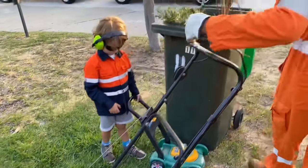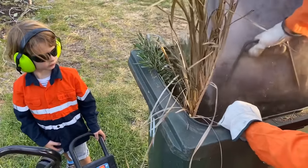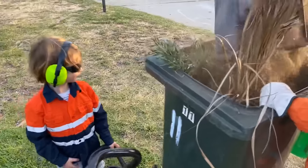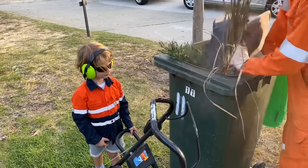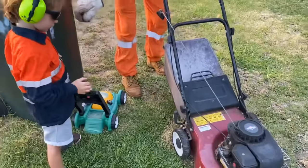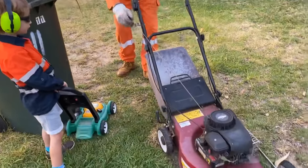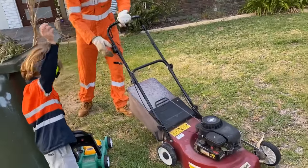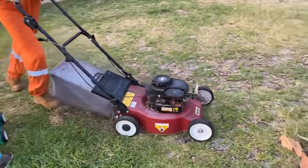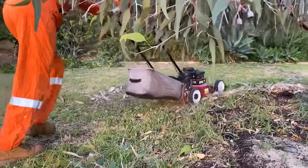That's a lot of grass to empty in the green rubbish bin. Oh, this makes a lot of dust. It's been so fun checking out the push lawn mower today.